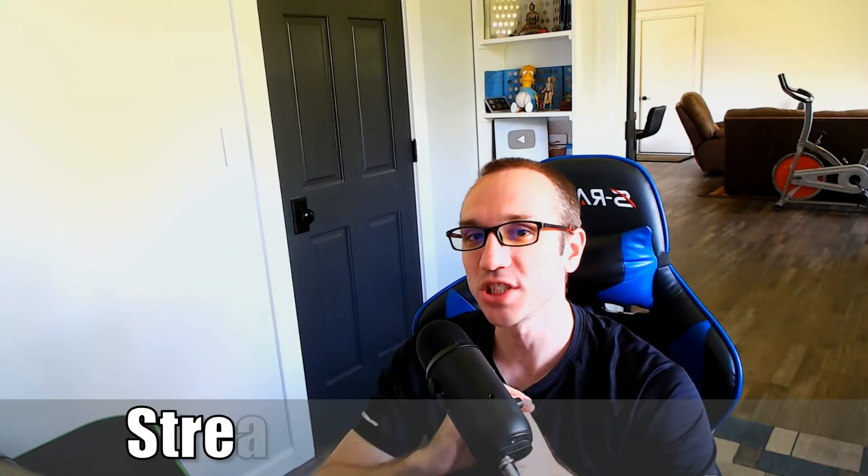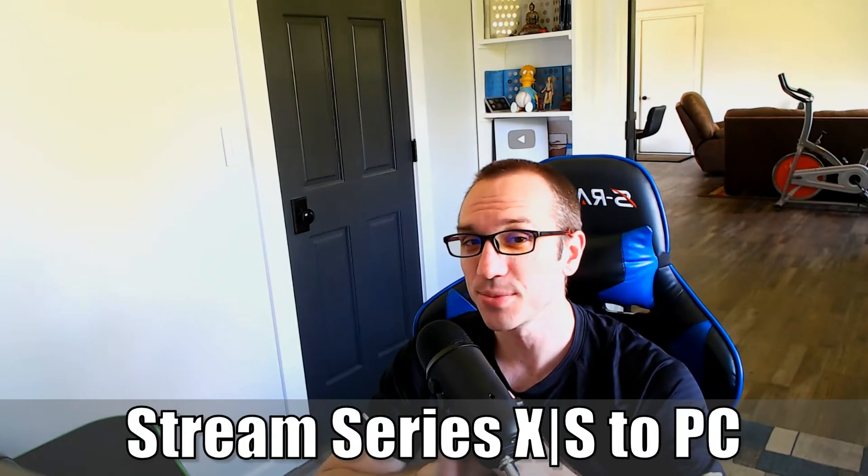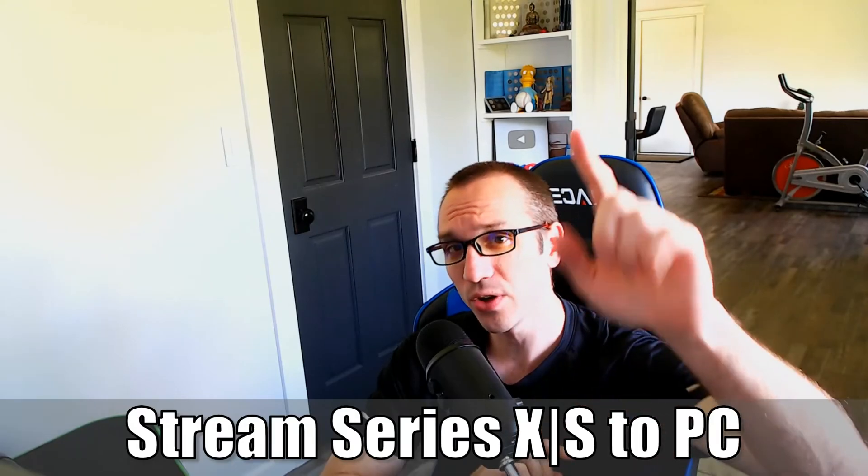Hey everyone, this is Tim from YourSix Studios. Today in this video, I'm going to go ahead and show you how to stream your Xbox Series X or S to your PC. So let's go ahead and jump in the video right now.